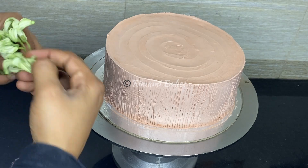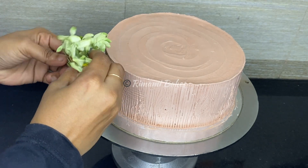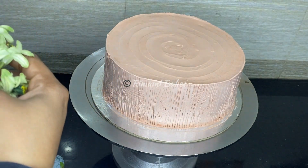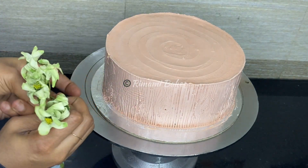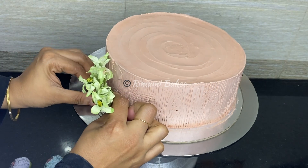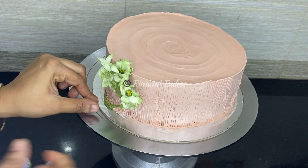I will put the flower in the baking shop. It will be a different color. Put it in the kitchen. It will be a little more design, decorated in the kitchen, as shown in the video.